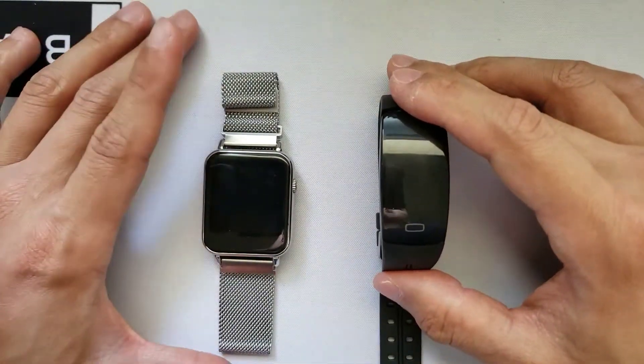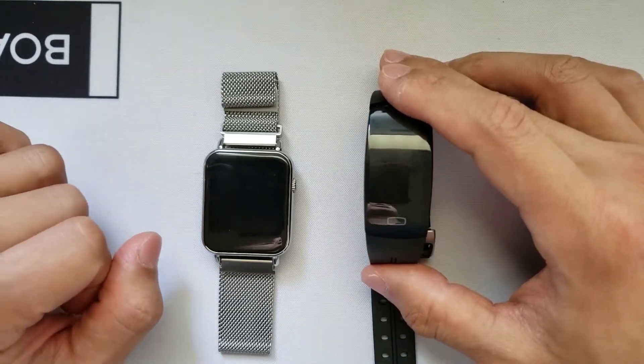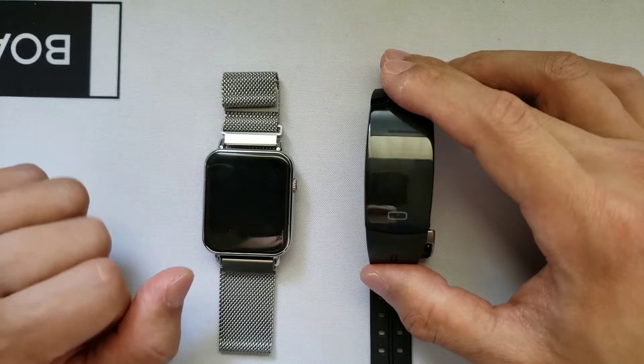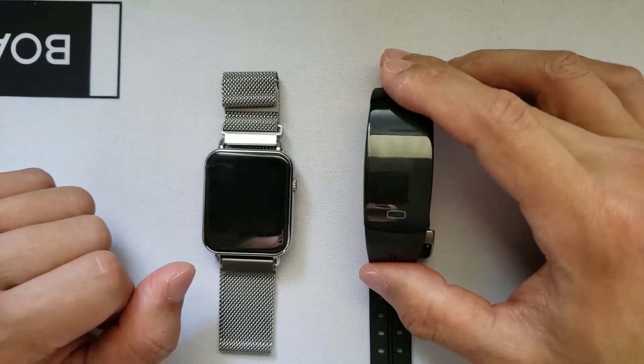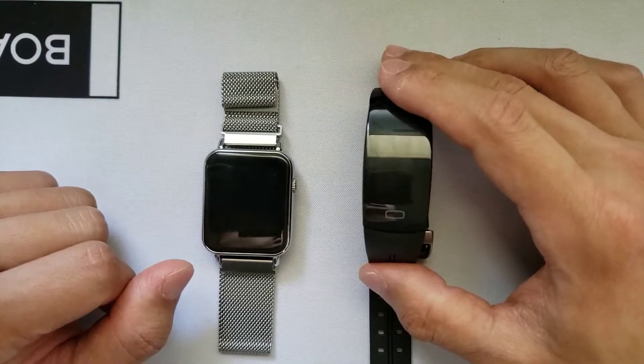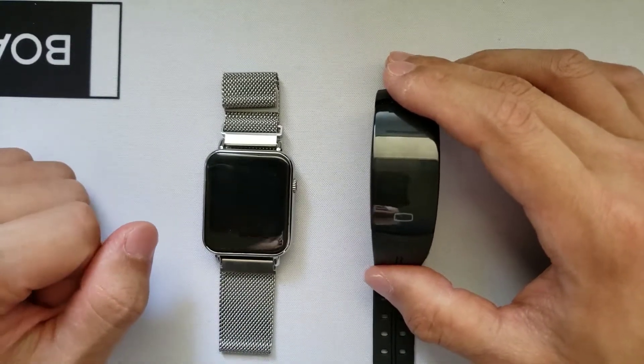Before we begin today, if you guys have not yet already, make sure to subscribe to my channel as I'll be coming up with new weekly videos on the latest gadgets, electronics, and smartwatches. And if you guys do want to purchase one of these watches after this video, you can use my affiliate link below which will take you to eBay with trusted sellers, and I will earn a commission at no extra cost to you.